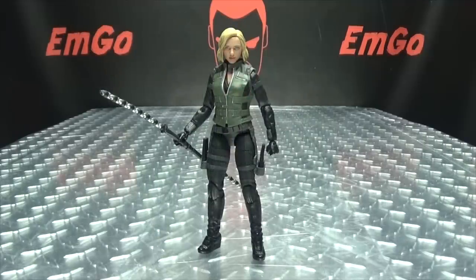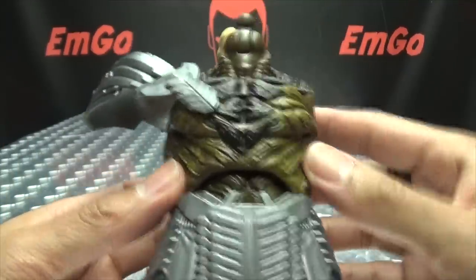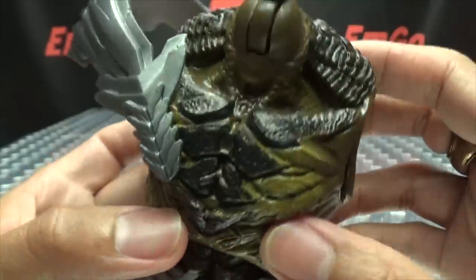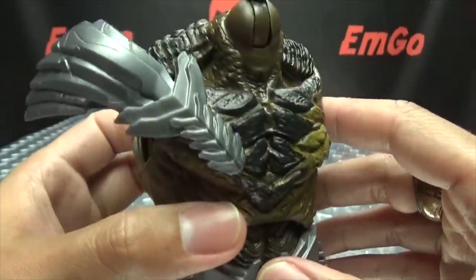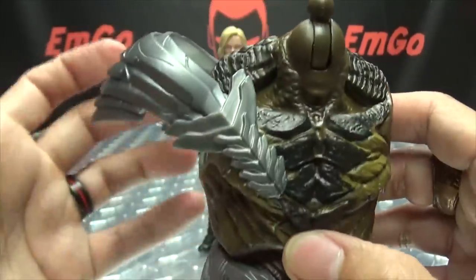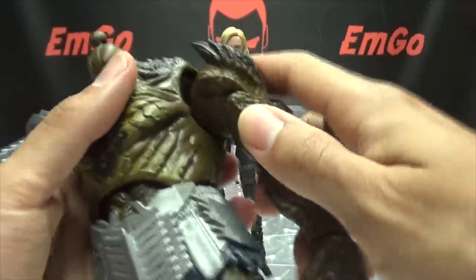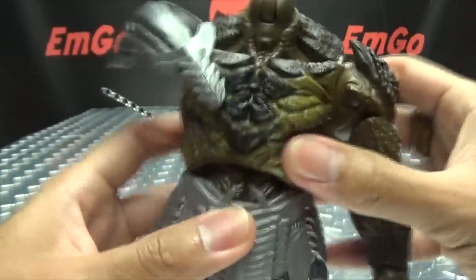The last thing to talk about is the included build-a-figure part. Black Widow comes with the main body of Cull Obsidian. It looks quite good in my opinion — some nice molding and paintwork. One section looks a bit plain, but everything else looks very, very nice. Big shoulder armor too. So now we have two pieces of Cull Obsidian and we can put an arm on — we have a body and an arm!